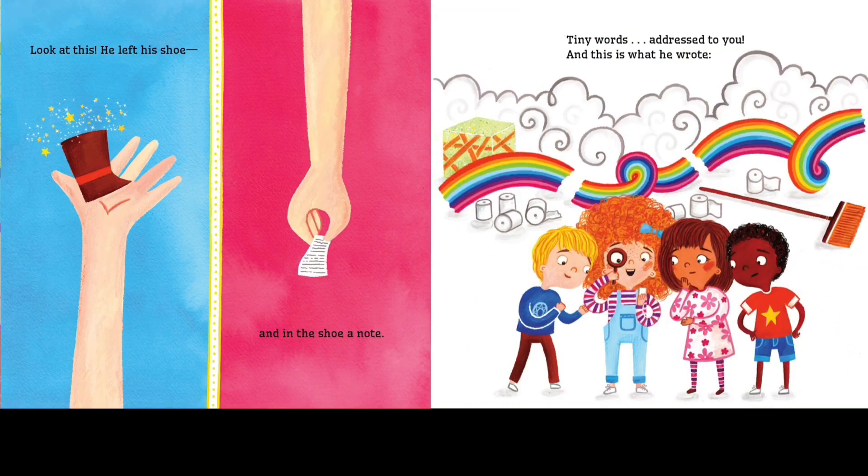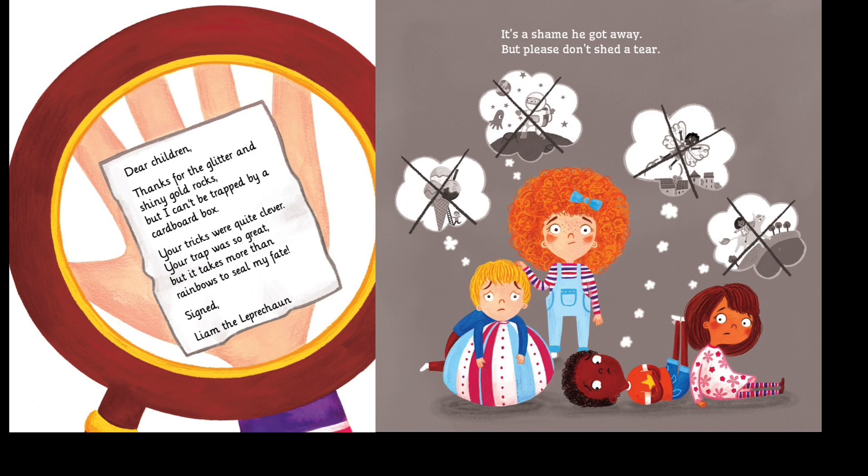Look at this — he left his shoe, and in this shoe, a note. Tiny words addressed to you, and this is what he wrote. Dear children, thanks for the glitter and shiny gold rocks. But I can't be trapped by a cardboard box. Your tricks were quite clever, your trap was so great, but it takes more than rainbows to seal my fate. Signed, Liam the Leprechaun.